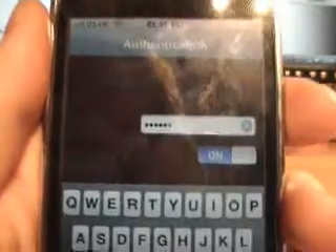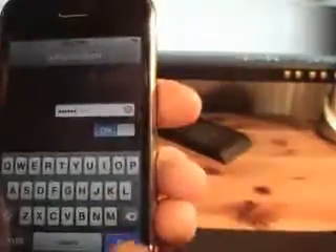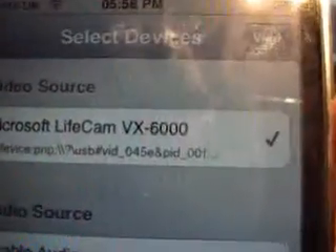So this is just a sign-in bit — I've got a password in, and it's on remember, so I can just press go. And my webcam there — Microsoft LiveCam VX6000. So I can just go and view there.